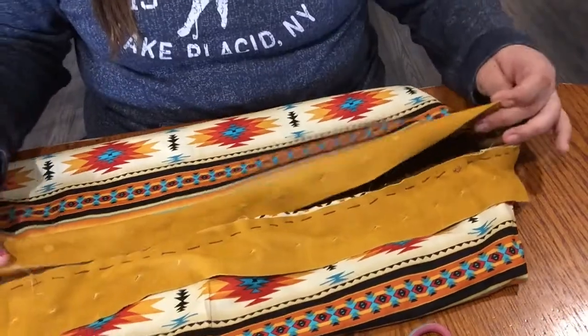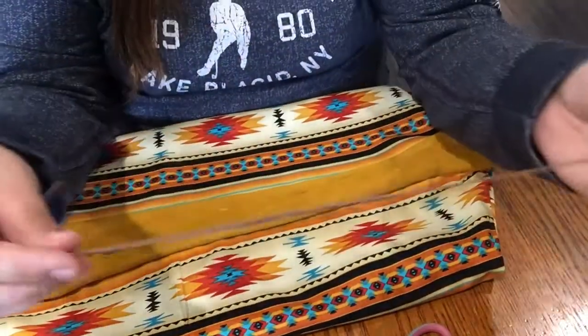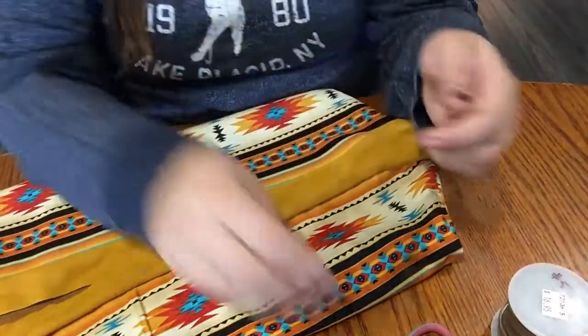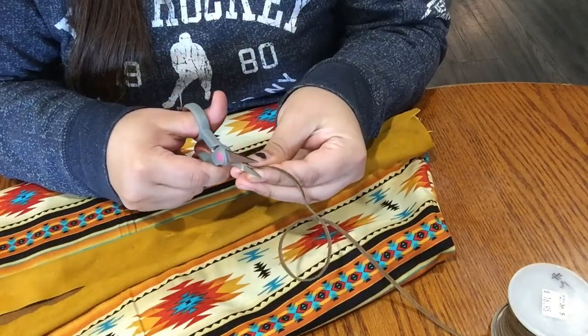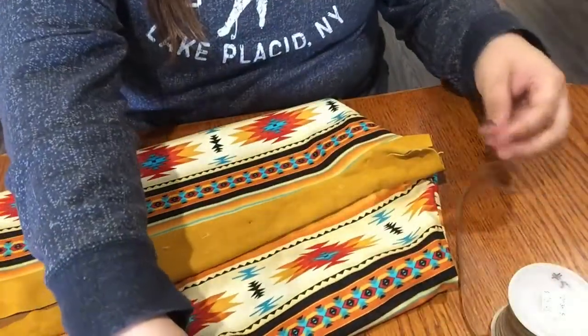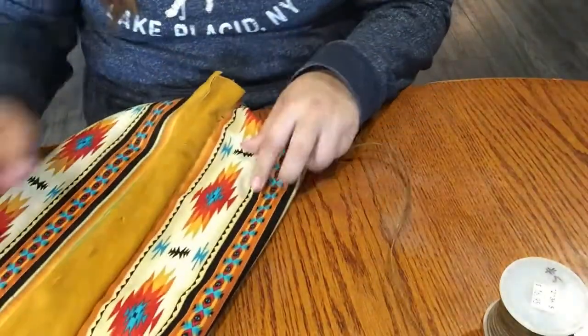I'm all done making my holes. I'm going to take the leather lacing provided — I find it easier if I take the end and snip off a tiny little triangle. All that does is create a little point that makes it easier to sew through.